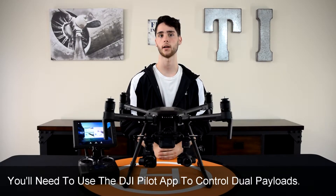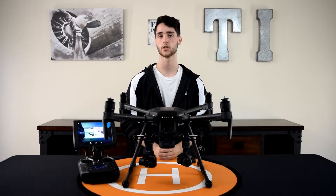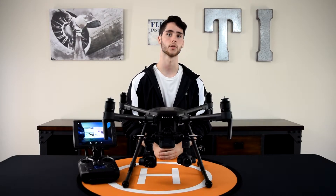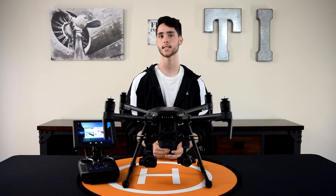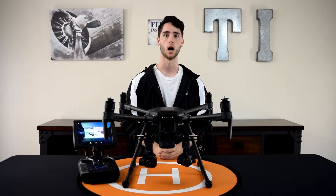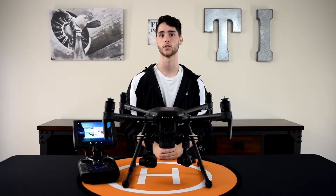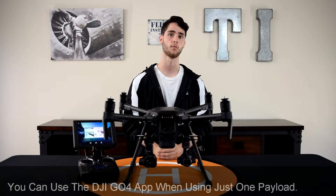So if you're a DJI pilot and you have other DJI equipment or even the Matrice 210, you may be familiar with the DJI GO 4 app. That's the app that typically controls the Mavic, Phantom, and Matrice 200. It actually can control the Matrice 210 as well, but only when you have one payload.